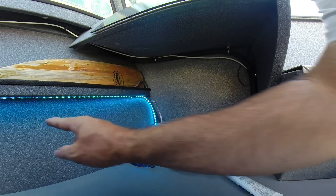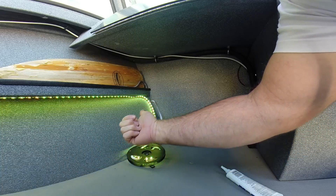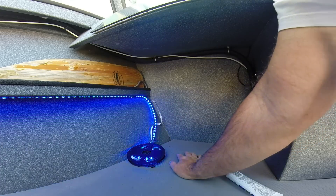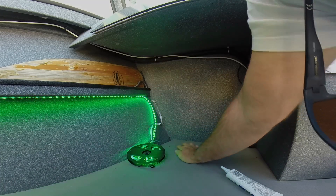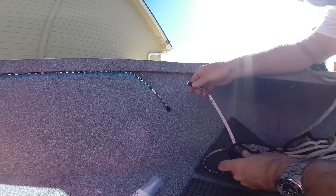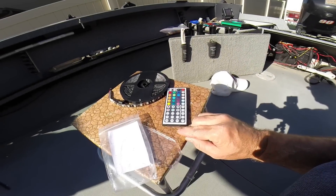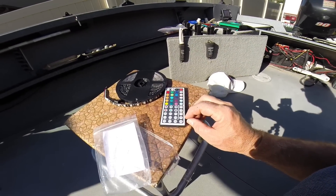Hopefully you can see this — I've come all the way up the side of the gunnel from the back of the boat to the front. Here is a wall that goes to the front of the boat, so I'm going to drill a hole here and run this through. I came to the end of the first string of LEDs, so I'm going to plug in the second string and continue on around the other side of the boat. There's just a little piece of plastic — you pull it out and that will enable the remote.